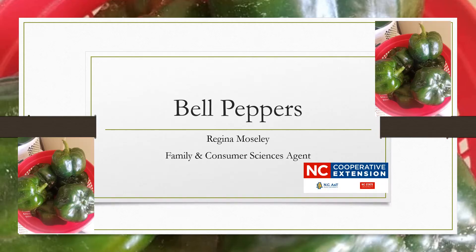Welcome back to the mini-series Cooking Up the Season. This series highlights in-season food found at local farmers markets, farm stands, and grocery stores. I am Regina Moseley, Family and Consumer Sciences agent with North Carolina Cooperative Extension serving Nash and Edgecombe counties.